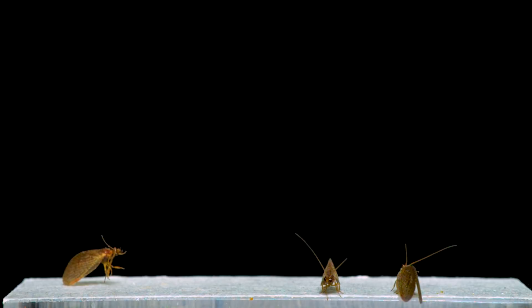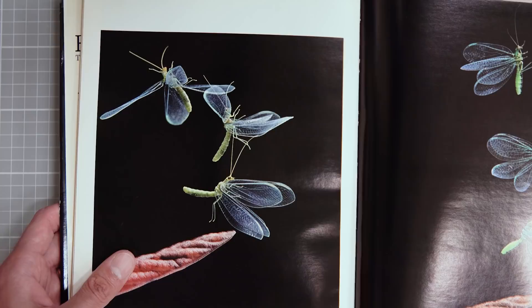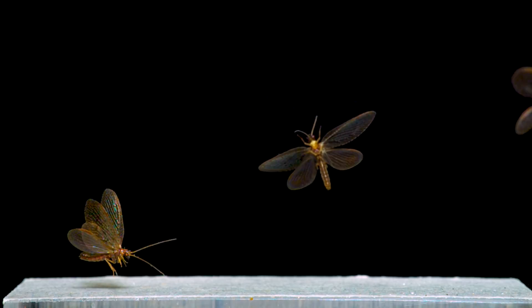Last are these brown lacewings. Like the planthoppers at the beginning of this video, these insects jump into their flight and end up on a wild and chaotic flight path. This is actually something you can see in that book in the pictures of green lacewings, which are a different but related insect family. Seeing these similarities in flight behavior between related groups is one of the reasons I like making these — each insect has its own unique thing, but you can also see a lot of common ground between things that are close to each other on the evolutionary tree.